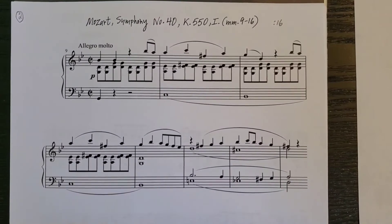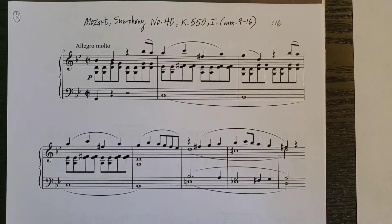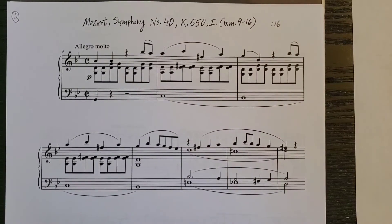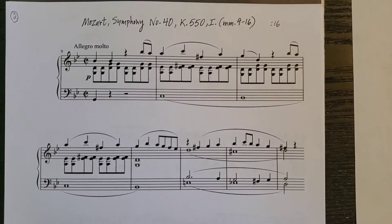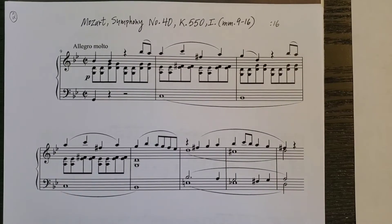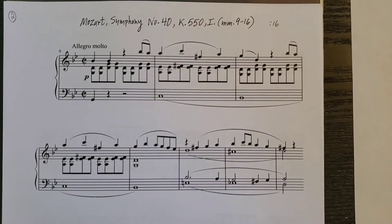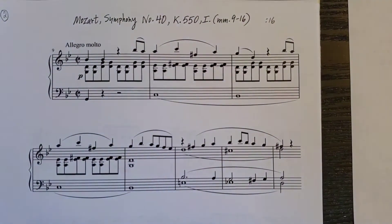The next excerpt is Mozart's Symphony No. 40, K550, first movement. The little excerpt is near the beginning of the first movement — measures 9 through 16. Again, let's begin by listening to the recording a couple of times. It goes by pretty quickly, so let's take a look at the analysis.